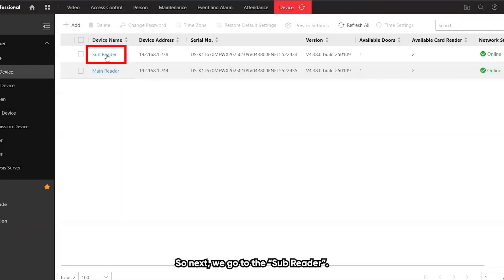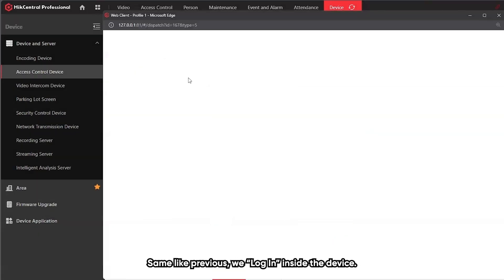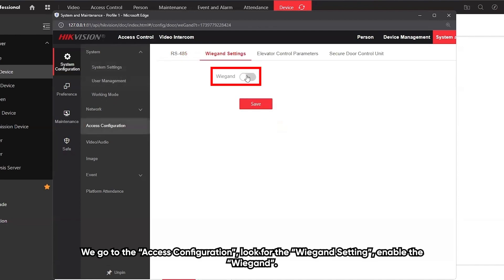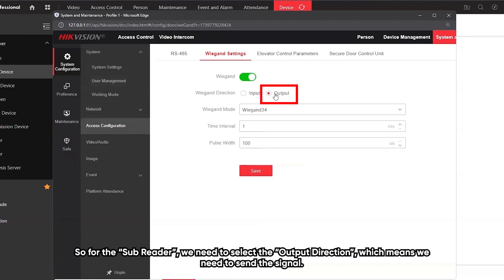Next, we go to the sub-reader. We login inside the device and go to the access configuration. Look for the Wiegand setting and enable the Wiegand. For the sub-reader, we need to select the output direction, which means we need to send the signal.